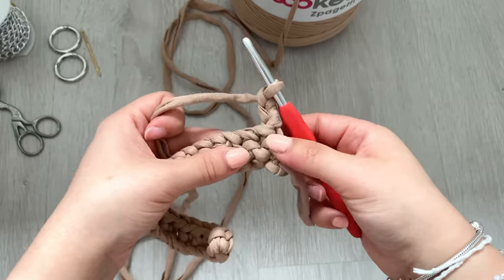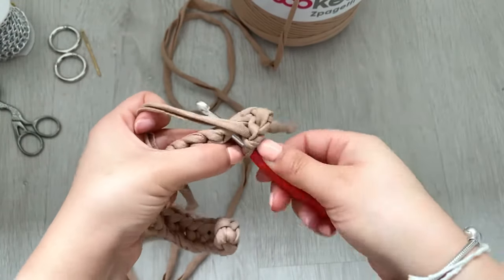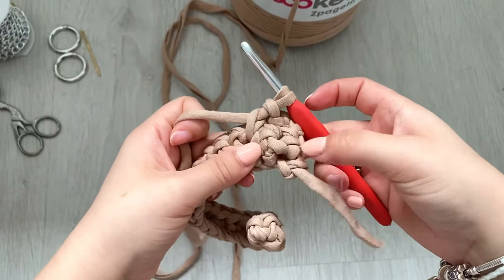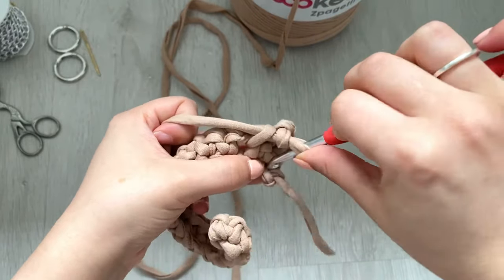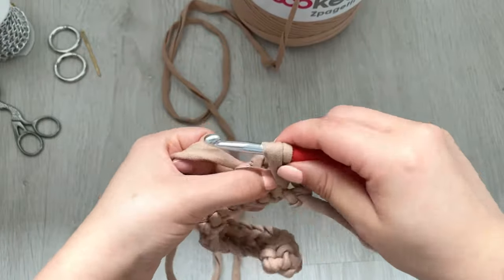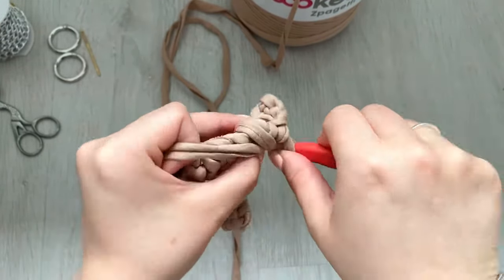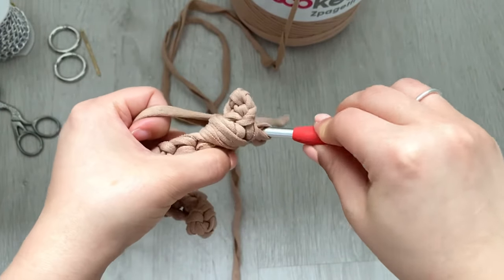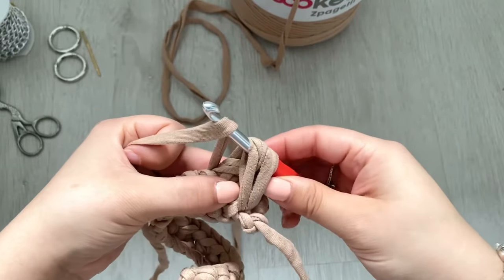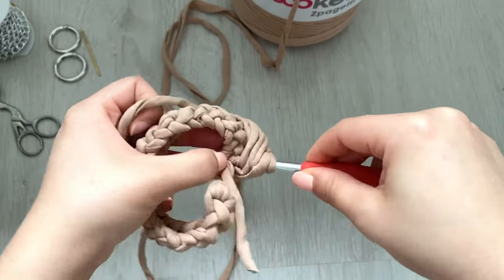Now we're going to start doing puff stitch. First, single crochet into that chain one space — one, two — then single crochet in here. To start the puff stitch, we're going to do it in the base chain. Insert your hook into the very first stitch, yarn over, pull the yarn through — make sure you're very loose with your yarn. Yarn over again, insert the hook back into that same stitch, yarn over, pull through. Keep the tension loose. Yarn over again, insert back into the same stitch — it gets a bit fiddly so just take your time.